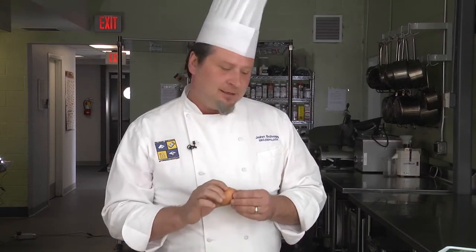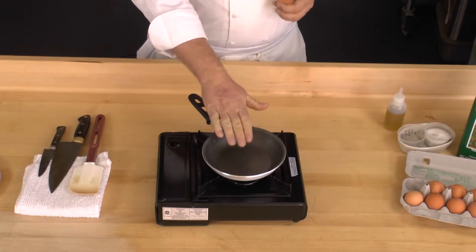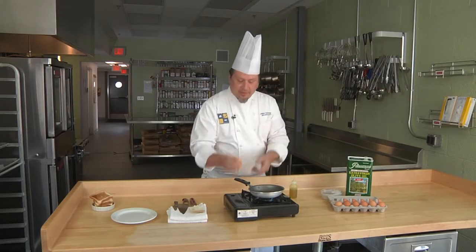Today I'm going to show you how to make a perfect over-easy egg, and you'll see just how easy it can be. Most people make a mistake by getting their pan too hot. We're going to start with a cold pan, a little bit of olive oil, and our egg.